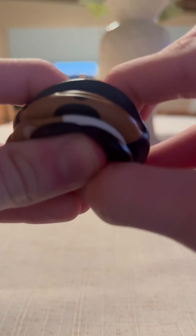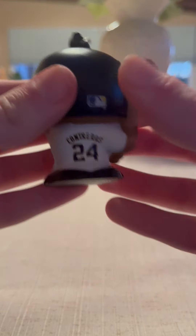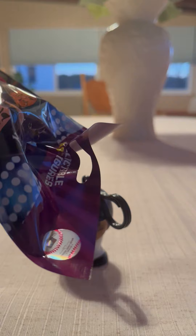So here's what he looks like. And then right here we have the back. Alright, so I'll put him right here. Alright, so let's open it up and see who we're going to be getting today.